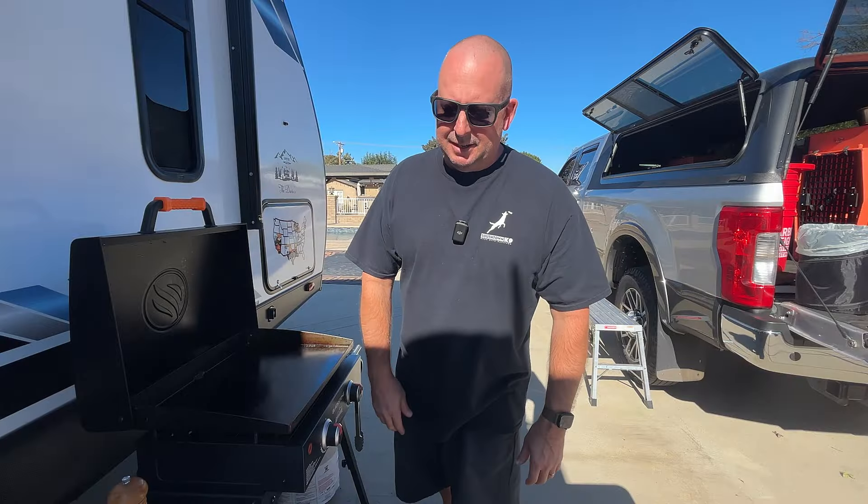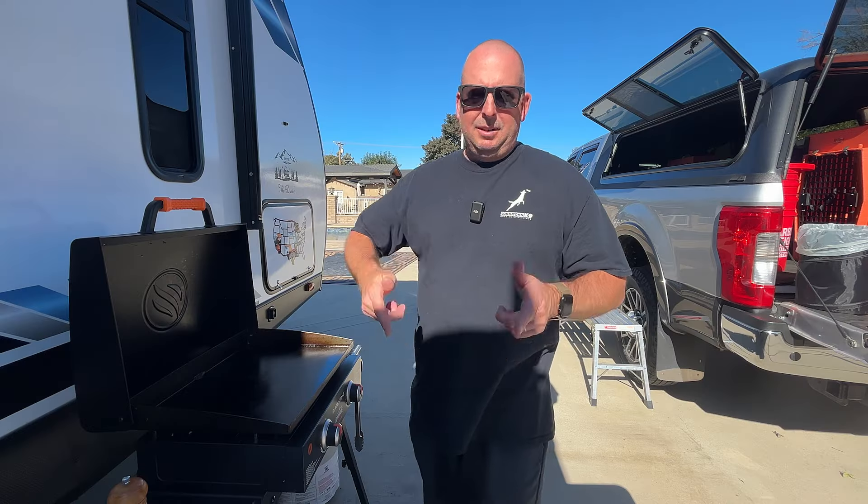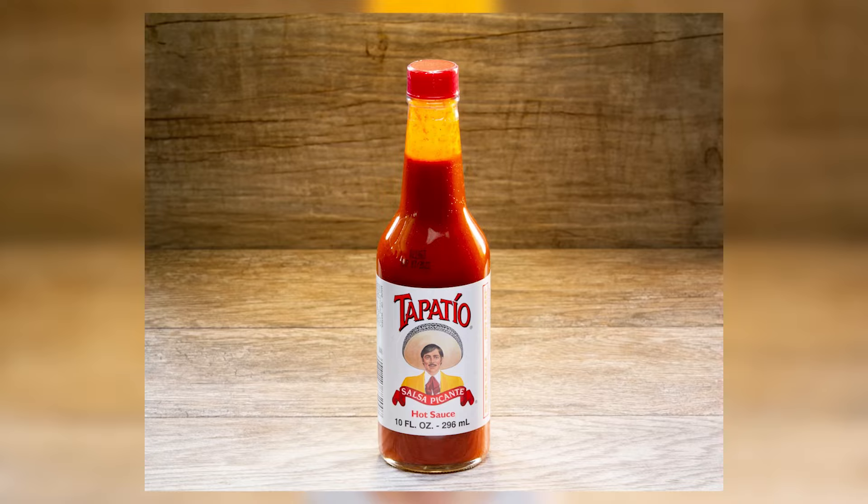It's grill time, people, and we're gonna be making some carne asada burritos. I do not have avocados so I'm not gonna be making any guacamole. This is just gonna be meat and cheese and sour cream and of course hot sauce for me.